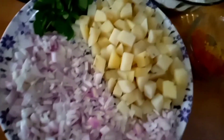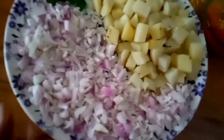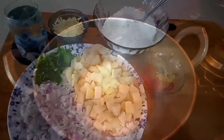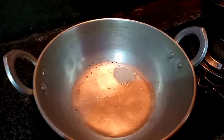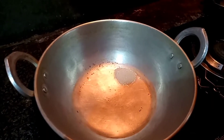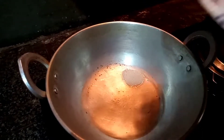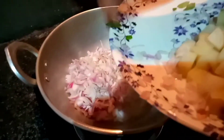Chikka masala — add some cabbage, add some garlic, and add a little onion. 3 tablespoons of oil. Put it in a bowl.